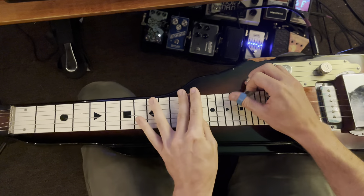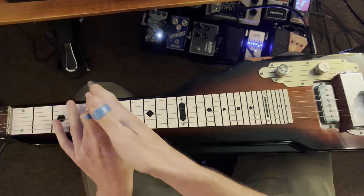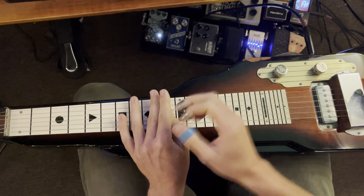We have 11 and 10 on strings 2 and 3. Then 1 and 2 on fret 5, 1 and 2 on fret 12, and then 4 and 1 on fret 10.